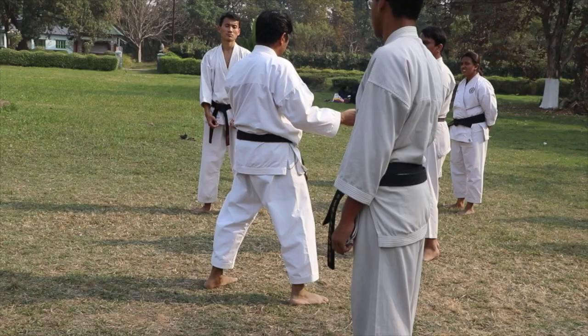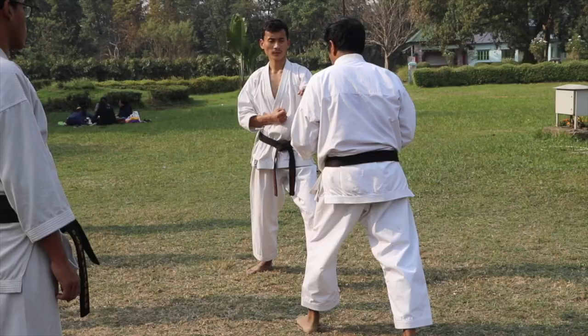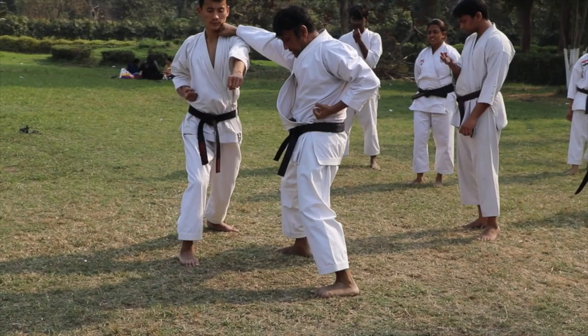And then again back to relaxed. So that is Kime. I will show you how. Say for example, your opponent is coming at you. If I am doing Paishabashi — so, at this point of contact, my muscles are tight.